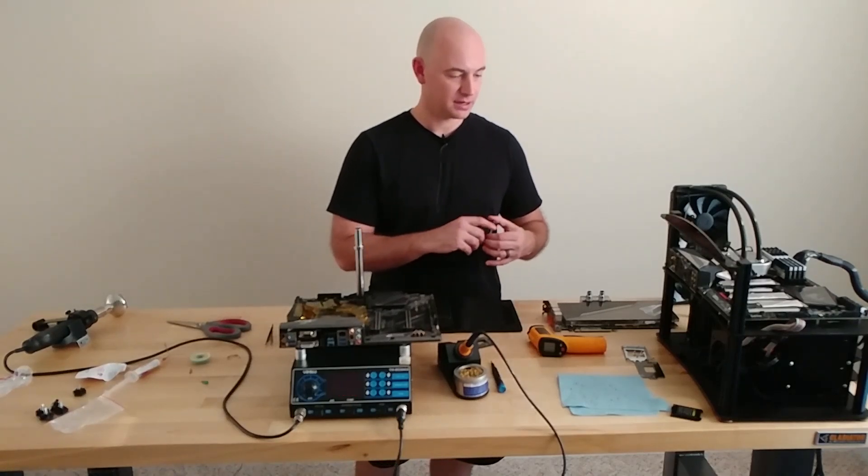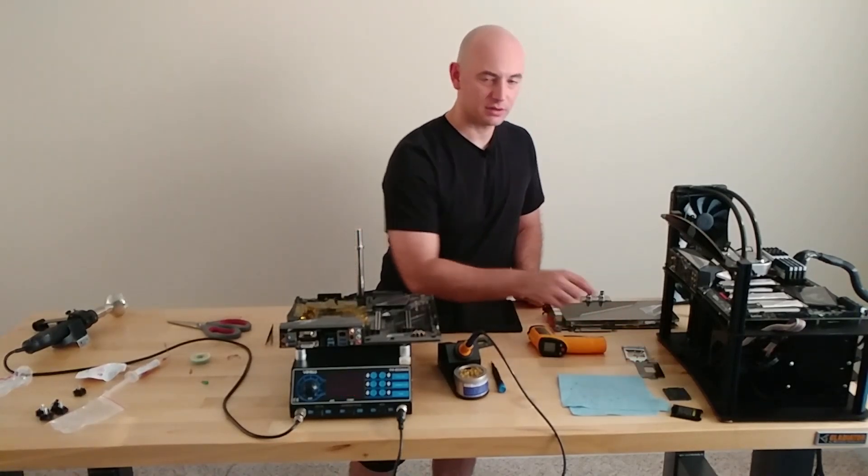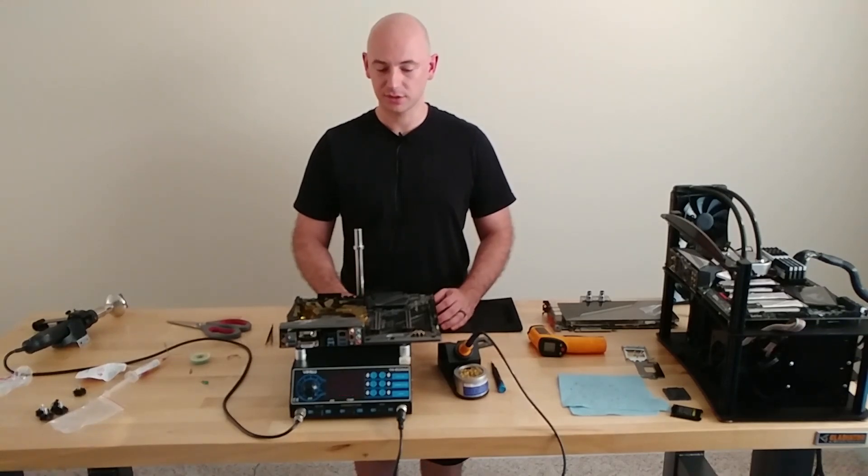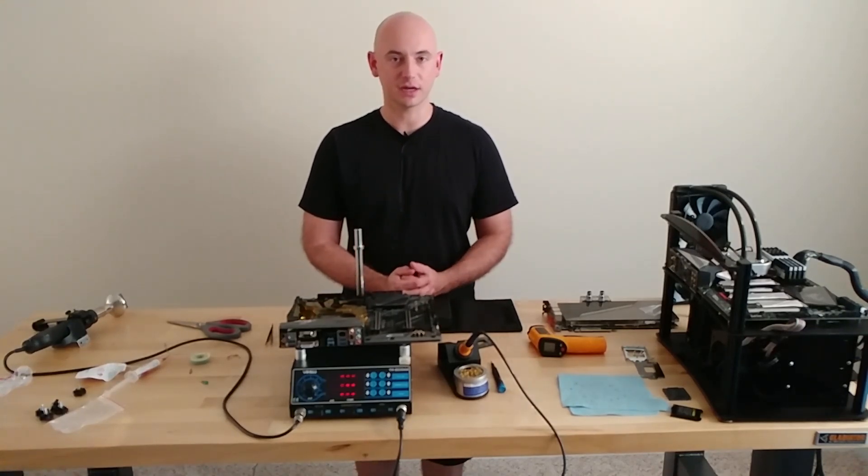In this case, I won't get to try it, but maybe I'll find another cheap motherboard online or look for one that's already damaged. For now, that's all I have. Thanks for watching. See you in the next one.